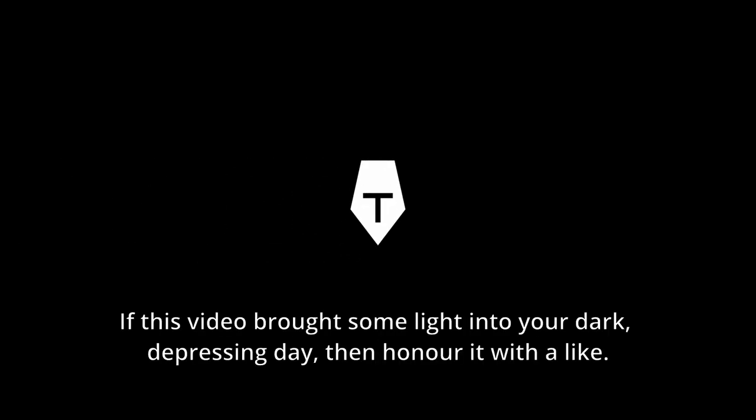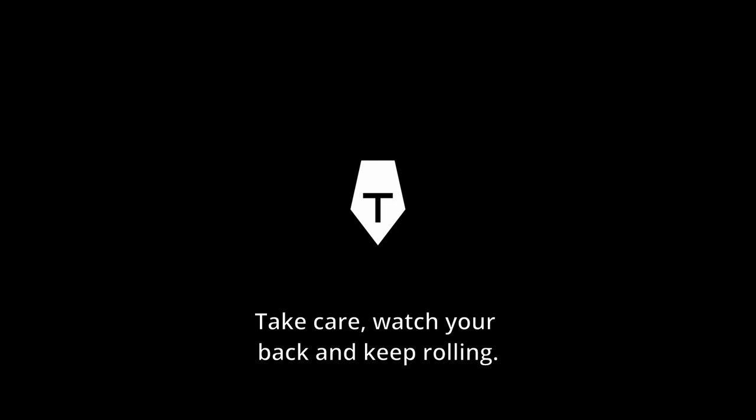Thanks for watching. If this video brought some light into your dark depressing day then honor it with a like. Gratitude. Take care, watch your back and keep rolling. We'll catch you soon — see you next ride.